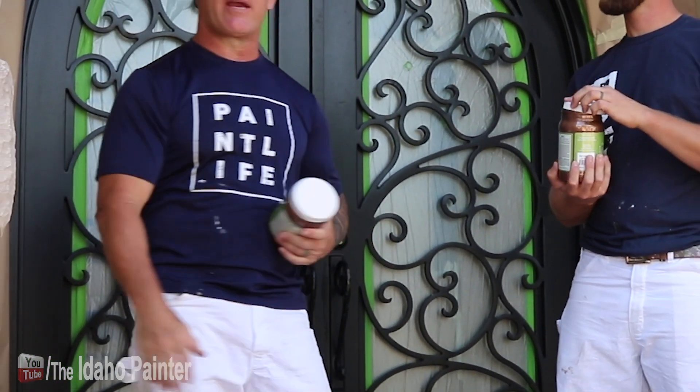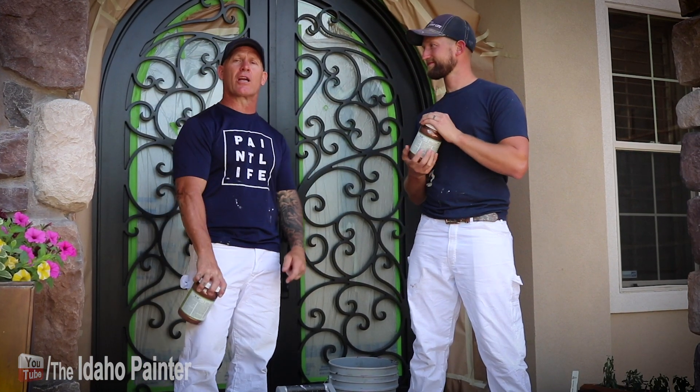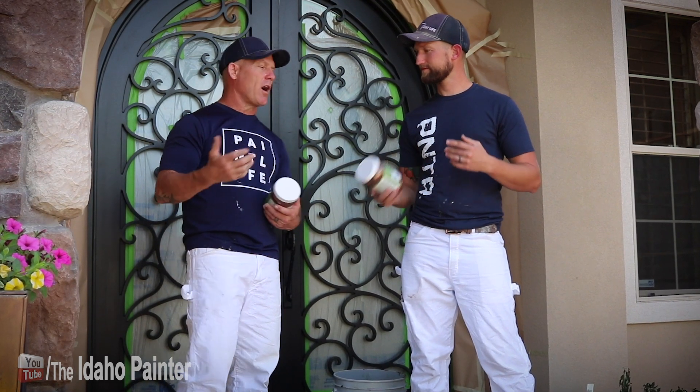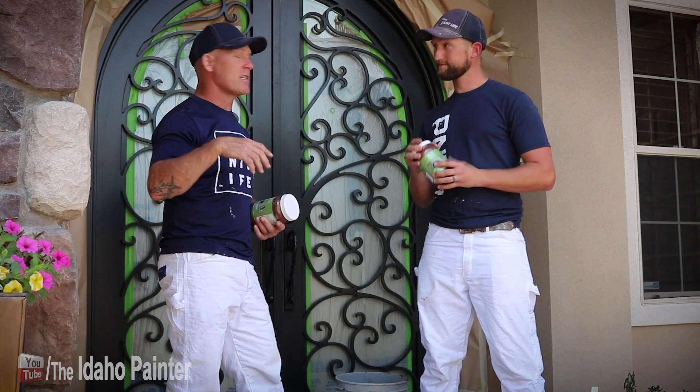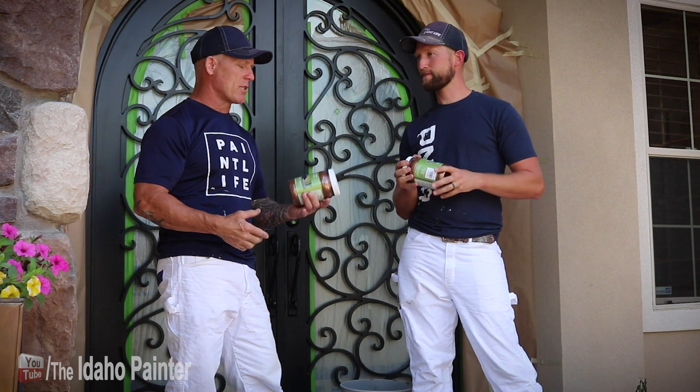This is Chris the Idaho Painter here on PaintLife TV. Today we've got a really cool project — we've got an iron door that's black and we're gonna make it metallic gold, and it's gonna look really dang cool. I've got Derny McJohn with me once again today and he's heading up this project. We love doing this kind of stuff because it's a huge transformation — it's gonna make this entryway look awesome.